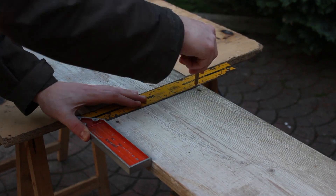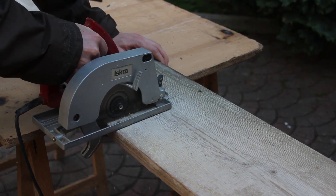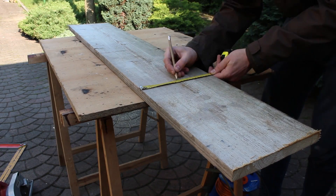I've used an old wooden plank — with just the right width I could make two sides with a single board. The only thing was to cut it to length and later cut it in half.